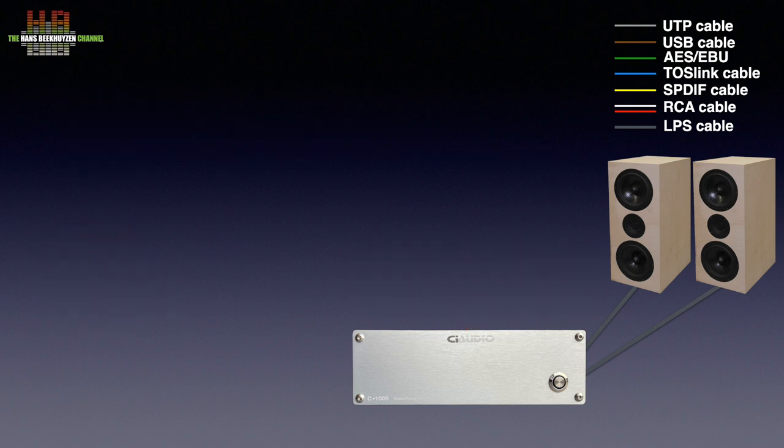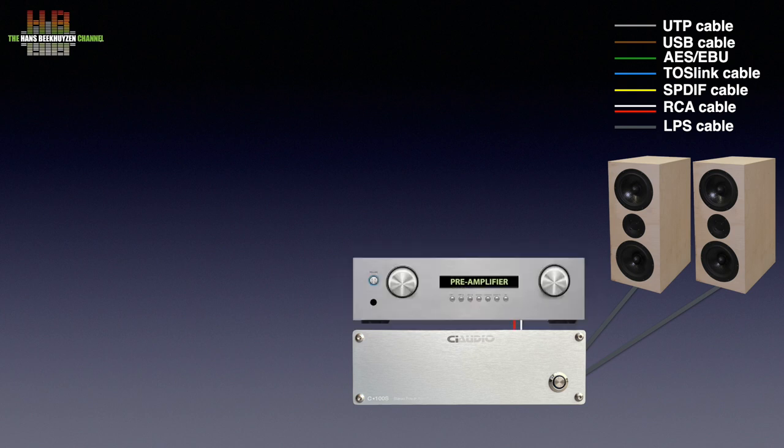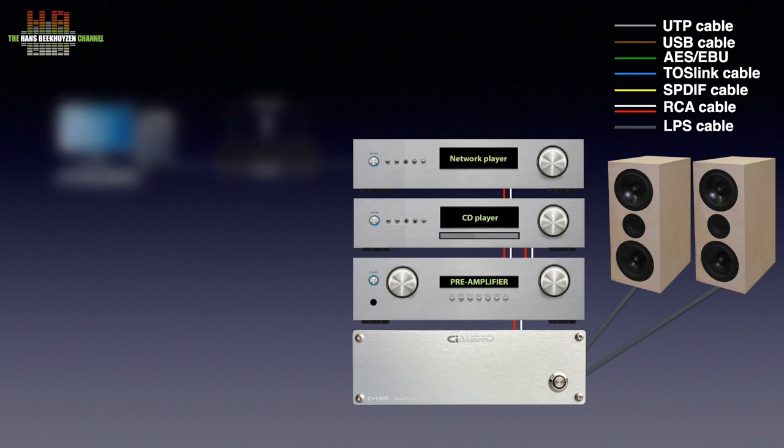But you can also set up a classic stereo by adding a pre-amplifier for input selection and volume control. Then you can add a number of sources to the pre-amplifier, like a CD player or network player. The latter will need a network connection.